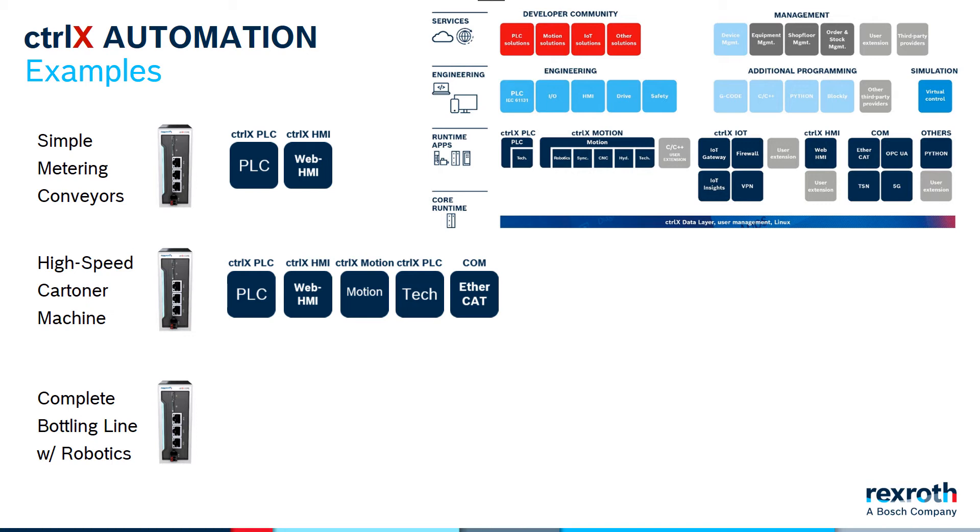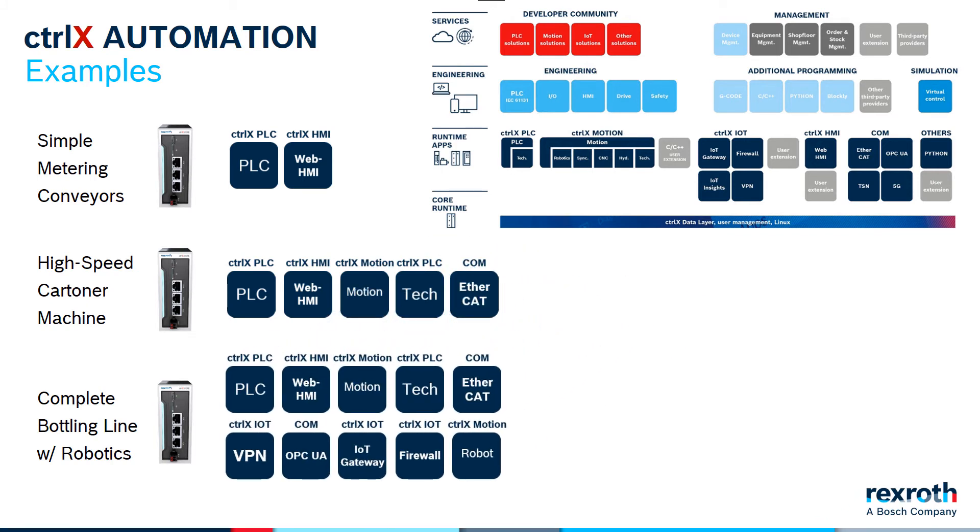And for the complex line, like the full bottling line — let's say it fills bottles with liquid and caps them, cartons them, palletizes them, etc. — you'll need many different types of functions. Maybe you would add IoT functions and robotics in addition to all the others. You can see that in each case I'm choosing different software, not different hardware. I really want to point out this difference because it's not the norm in the industry today.